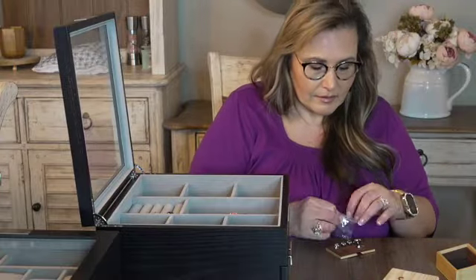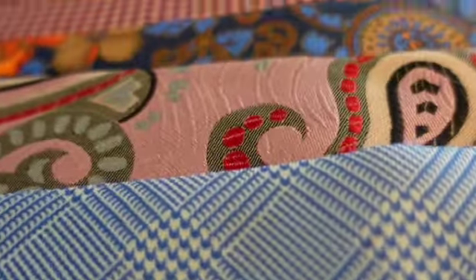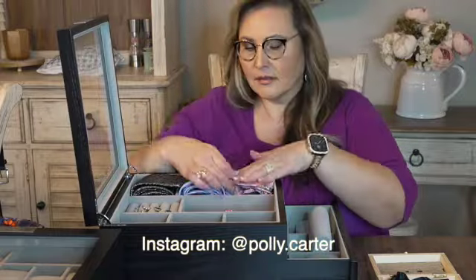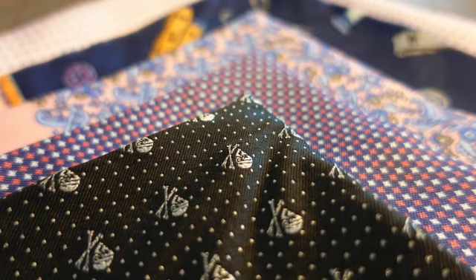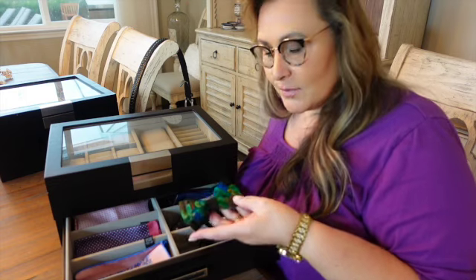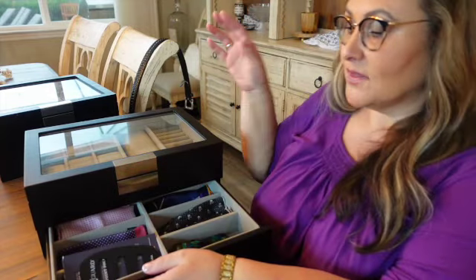We'll be right back. Well, I have the project all done. This is his valet and I'm going to let him put his jewelry and keepsakes in the top, and watches. And then in the bottom I did put his pocket squares and the bow tie, since this is a nice size for the peacock bow tie. Pocket squares and instructions — just put those right in here with his pocket squares.